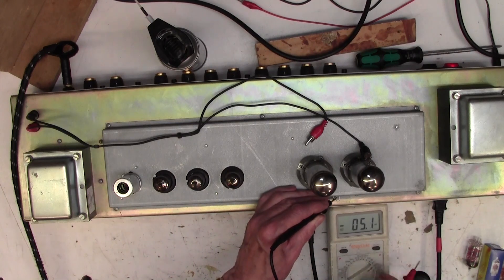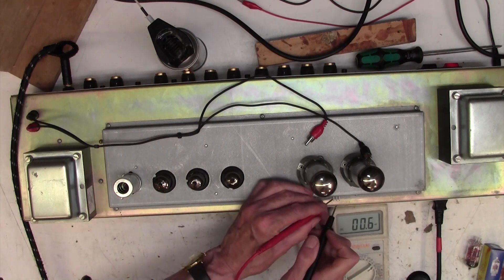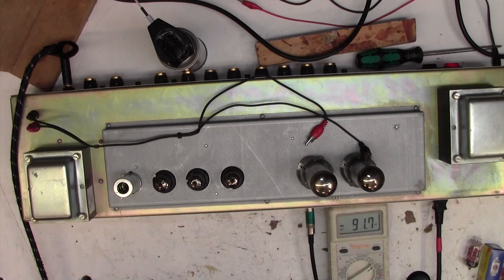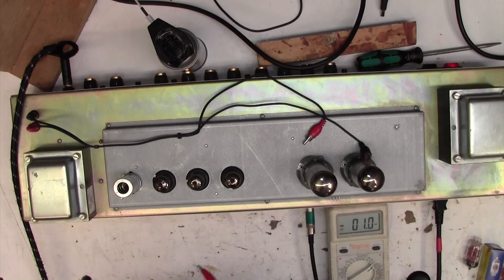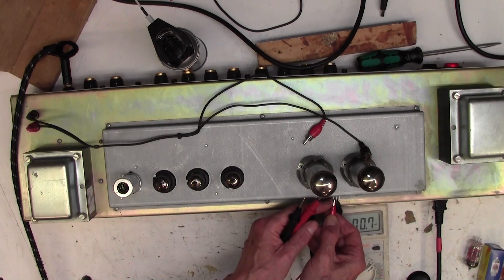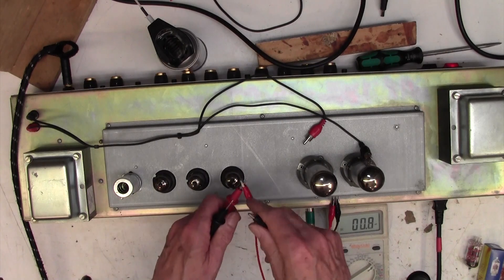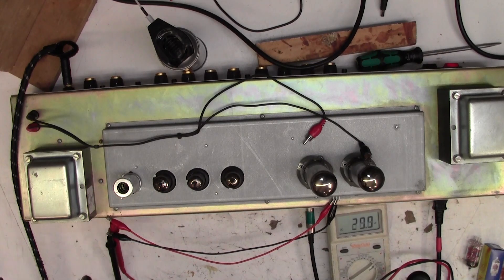Basically there's just a 1 ohm resistor here, and so the current goes through that 1 ohm resistor. What you measure here in millivolts will be milliamps in terms of the bias current. You can see that this one on the right is 32 milliamps approximately, and this one on the left is 29. I want to bring those up to about 35 to 37. To make life easy, get a couple of crocodile clips and clip the meter on hands-free. That way you don't have to worry about short-circuiting - it's only a 1 ohm resistor, it won't do any damage.